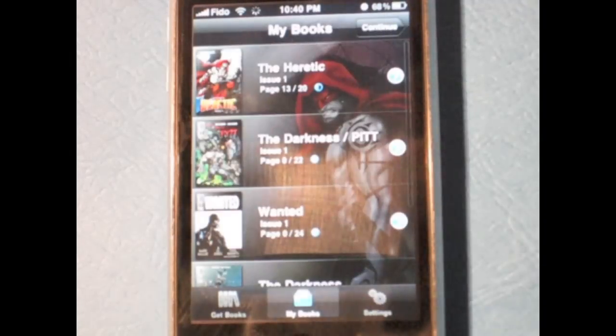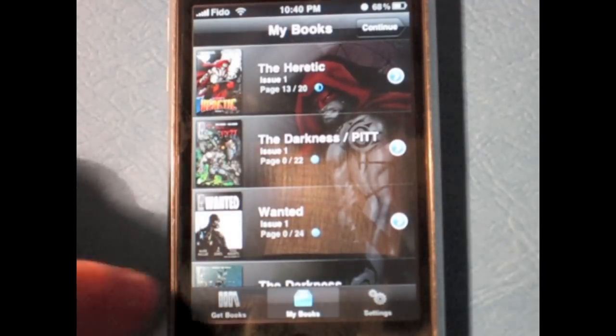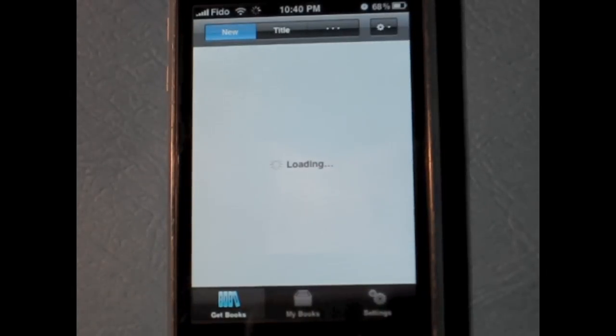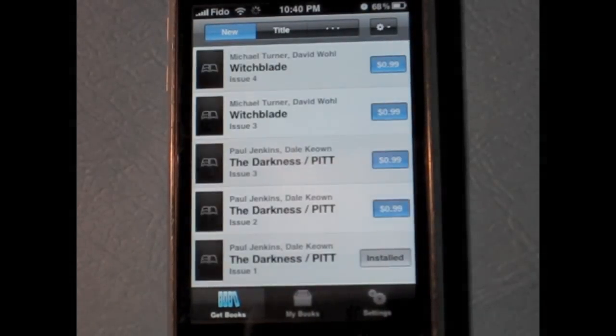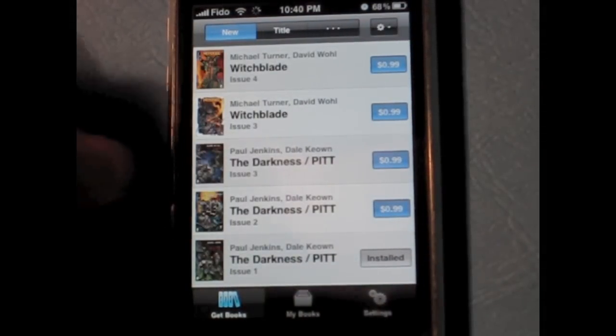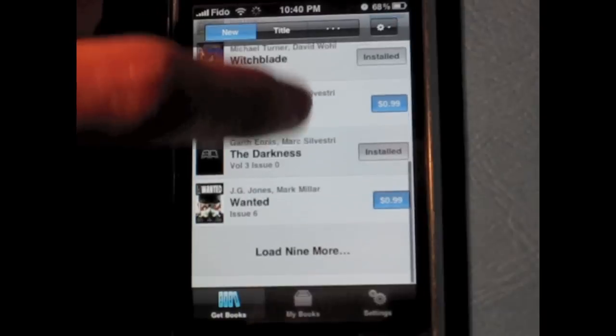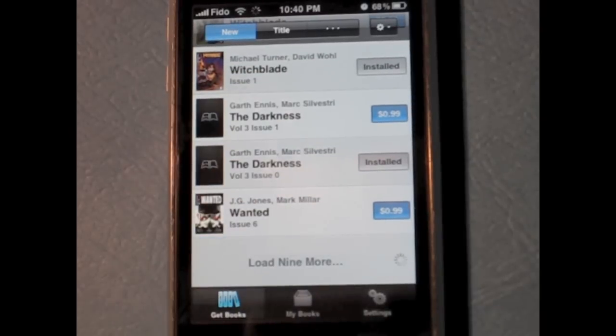Ebooks are becoming more and more popular every day, whether you like it or not. Even Apple has now jumped on the bandwagon with its iBooks app on the iPad, and the same app soon available on the new iPhone 4.0 software. Along with books, comics have also become a popular thing to view on electronic devices.